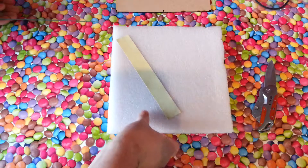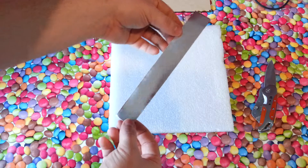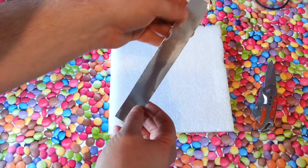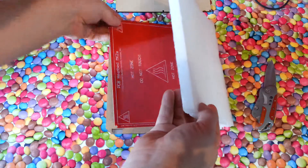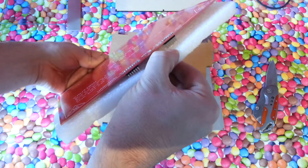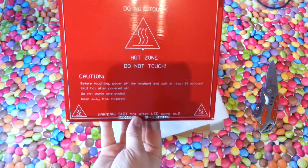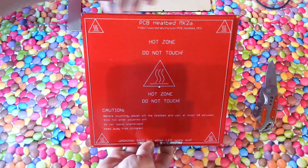You also get a strip of aluminium foil. This here is packaging, but the pins of the heat bed are down into it. You get a PCB heat bed marked 'A', if you can see that.